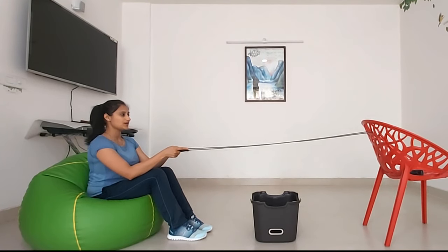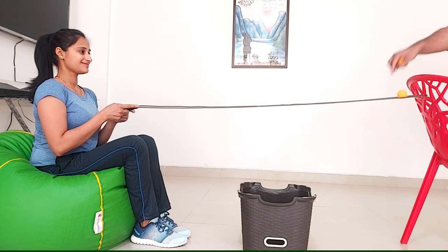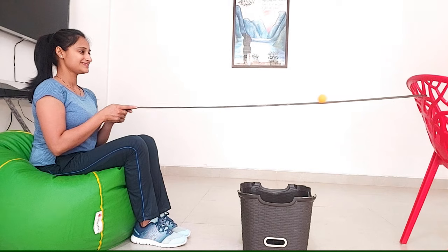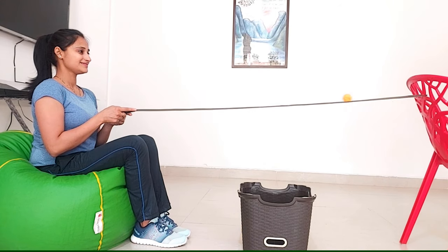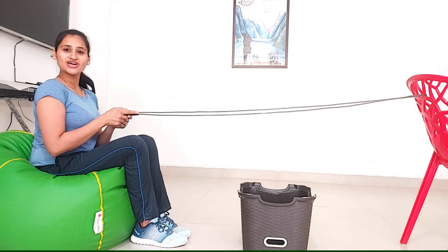One. Two. Three. Go, go. Super. Bounce back. Great job.